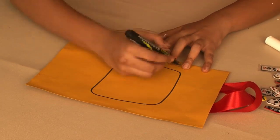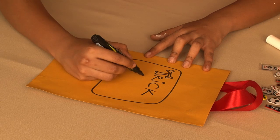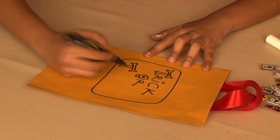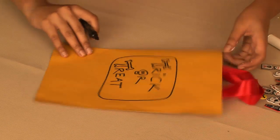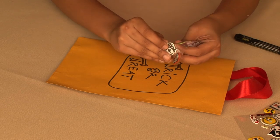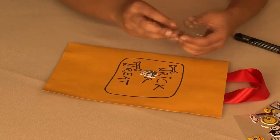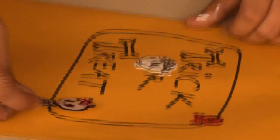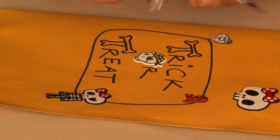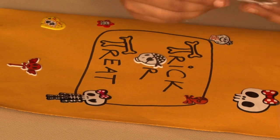Now for the decorations. I've written 'trick or treat' in this way, and added some scary stickers.